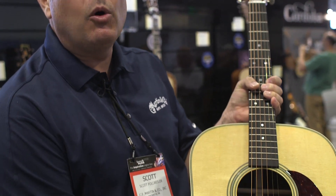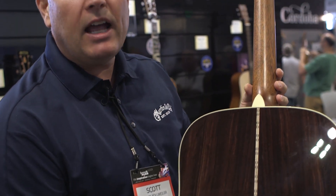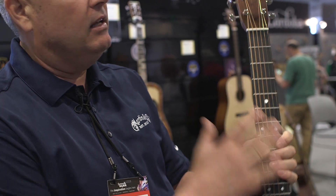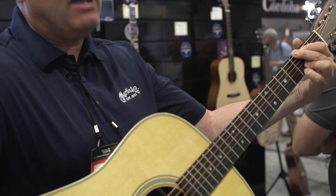We've updated the neck to one of our high-performance necks, which is basically a more parallel taper. It's one and three-quarters at the nut, tapering to two and an eighth. It has the famous Martin Diamond Volute for 28-style Martins, and open-gear Butterbean tuners to lighten the headstock a little bit, so the balance is really good — you get big bold sound from the dreadnought.